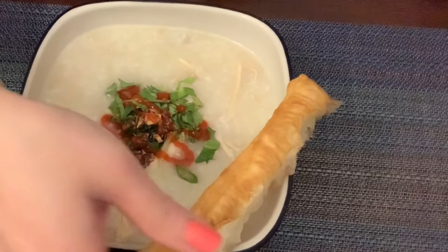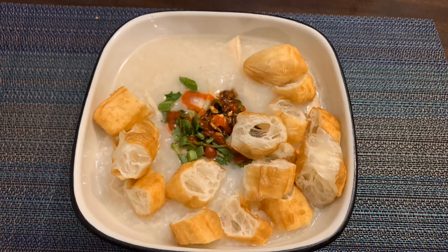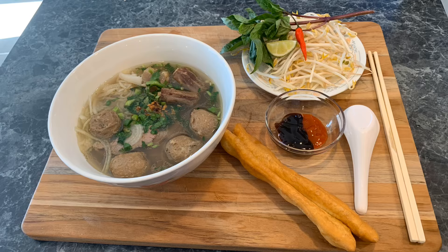Chinese long doughnuts are being served for breakfast. You could put it in congee or you could put it in pho. You also can have it by itself as a snack.